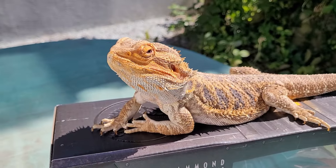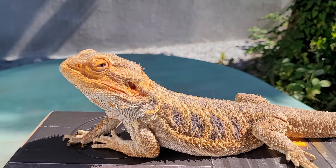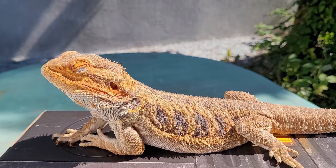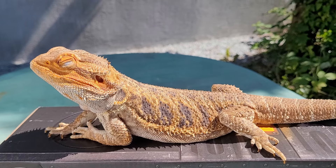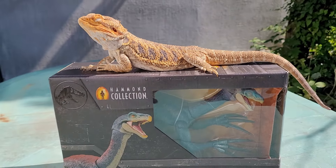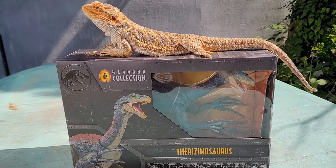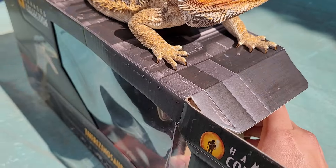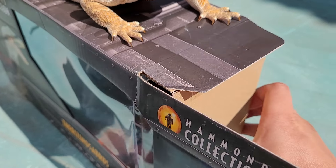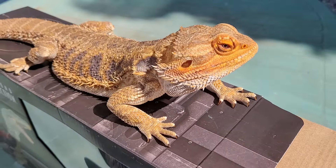Hello, everyone. It's time for another episode of Kevin's Toy Box. A while back, we reviewed the HC Giga, so we have to include its wavemate, the HC Therizinosaurus. I'm really excited for this one, so let's not waste any time and pull it out of the box.